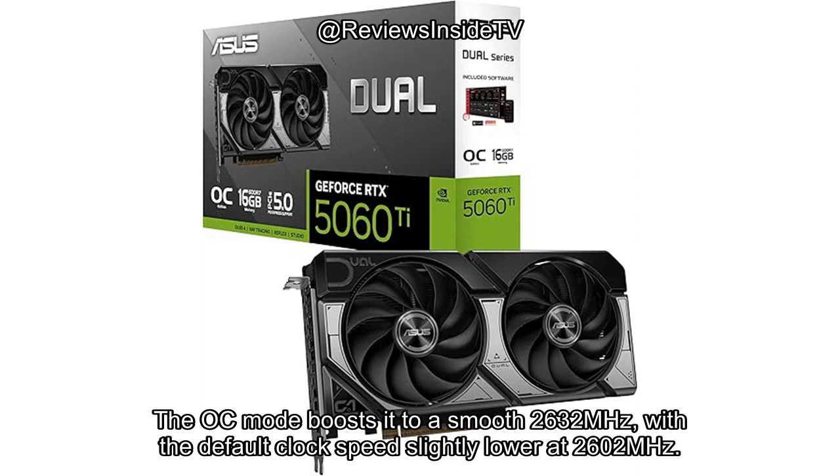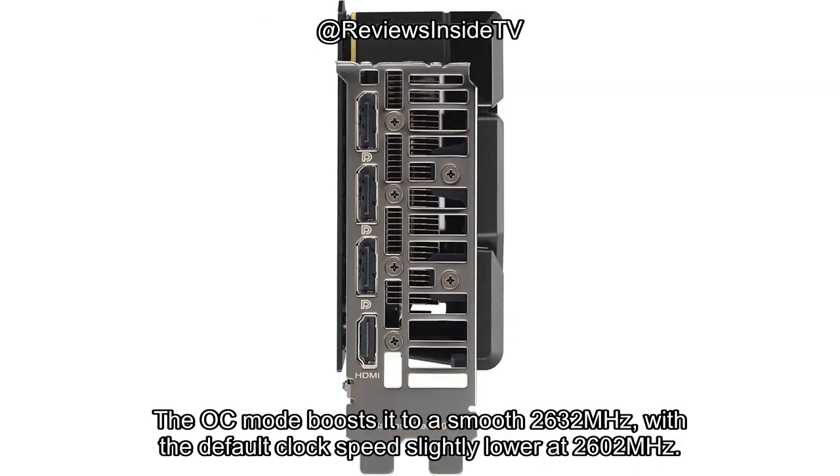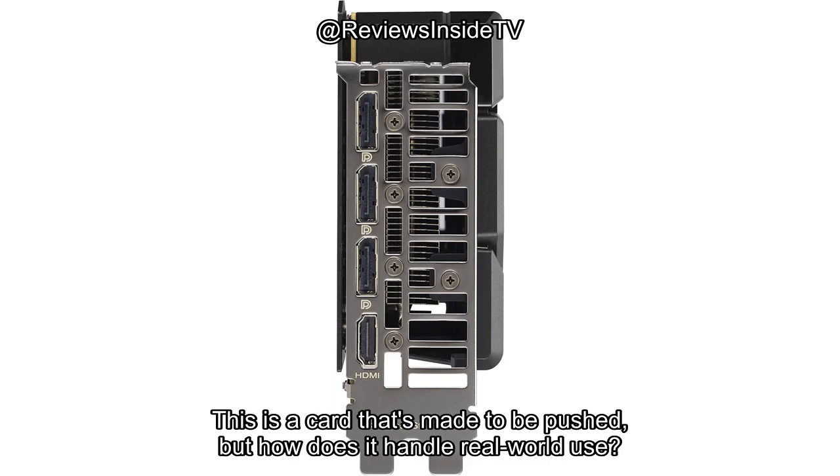The OC mode boosts it to a smooth 2632 MHz, with the default clock speed slightly lower at 2602 MHz. This is a card that's made to be pushed, but how does it handle real-world use?